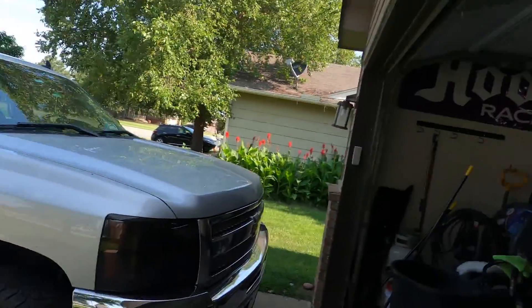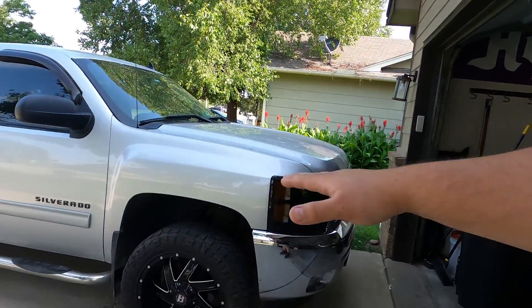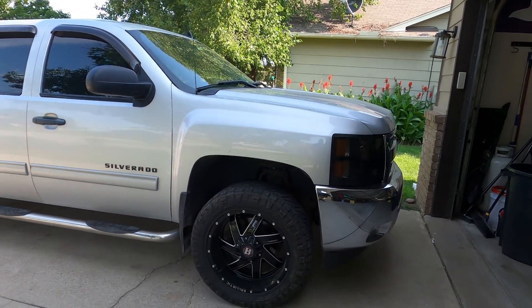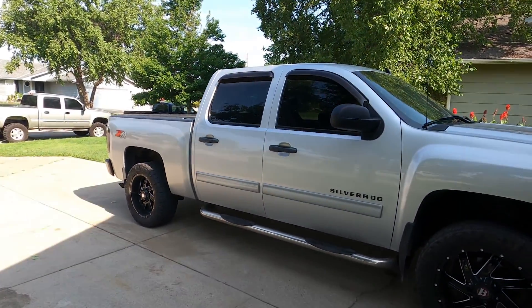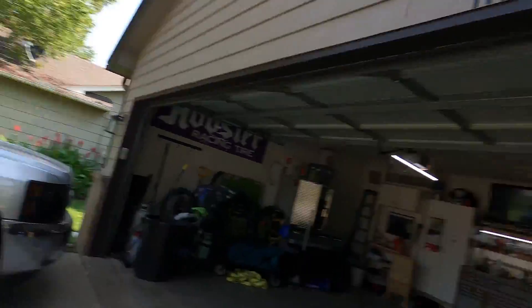GMT 900. It needs upper and lower ball joints, both sides, and then the owner wanted to lift the front just a touch more. Supposedly got an inch leveling kit. I'm a little skeptical because it looks pretty level to me. He's got 275/55/20s on it — I believe that is a 33.